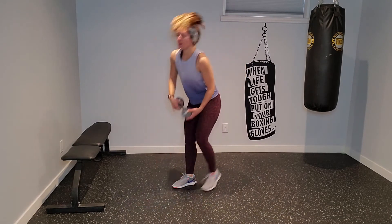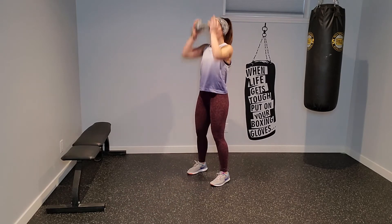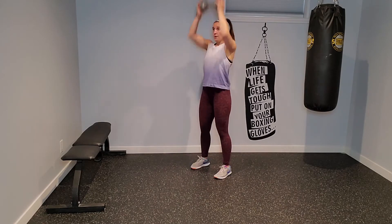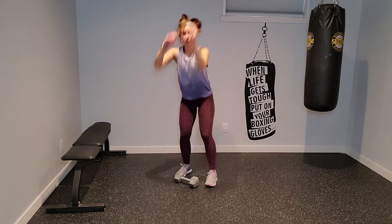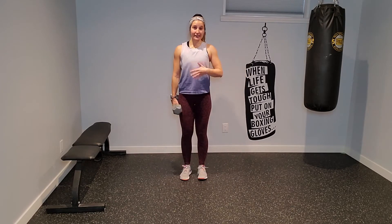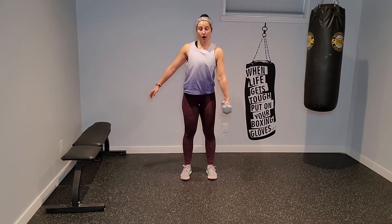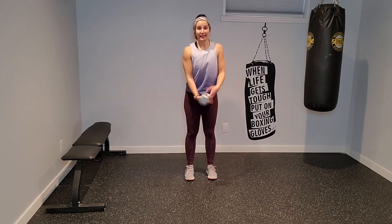Your second exercise: grab hold of the dumbbell, give me a full chest press out in front — out, in, press up, and then triceps. I'm pressing out, pressing high, and driving my elbows in towards each other. Don't let them flare to the sides — get those triceps. Your third exercise: I'm going to laterally lunge over to one side, step in, squat, pass the weight off, laterally lunge the other way, step in, squat, pass the weight off.